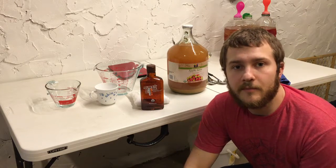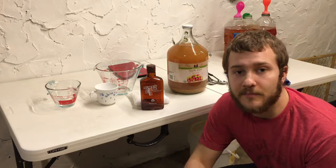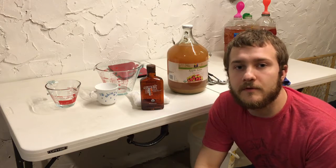Hey guys, this is Nate with My Liberty Homestead. Hope you're having a good night. Happy New Year's Eve to you. Today we're gonna be digging into some more of these simple ciders we just talked about.